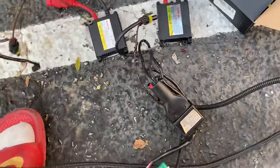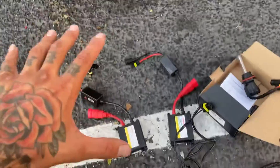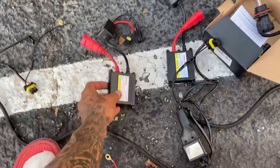Look at all this — this was connected to the battery, then this plugs into that. It's just a lot of extra stuff just for some bright lights, that's all this is. I had these ballasts go out on me a couple of times and I had to buy new ballasts.